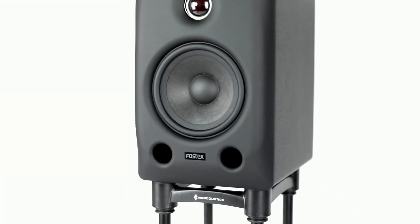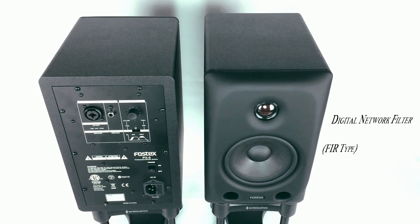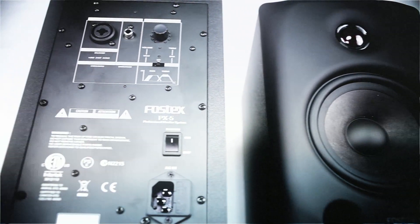Fostex have implemented an FIR type digital network filter for the crossovers. This allows a more accurate time alignment and therefore much better imagery, which isn't really possible with analogue crossover design.